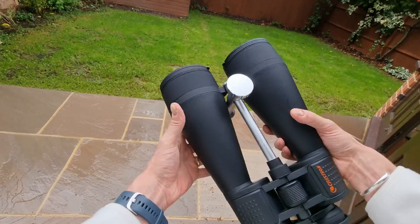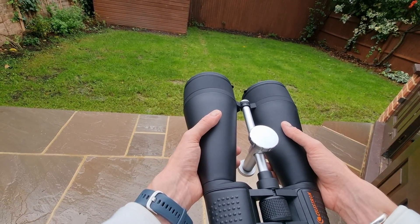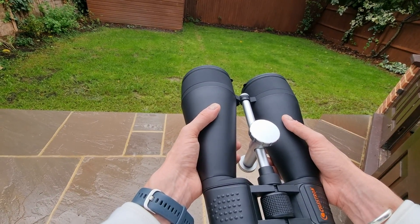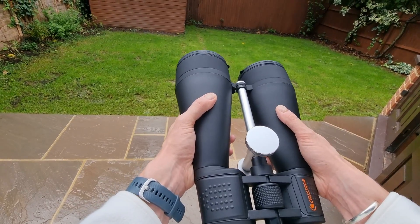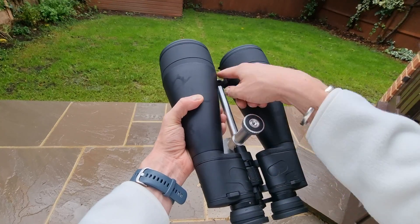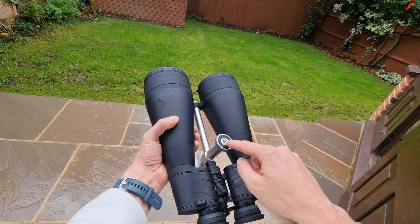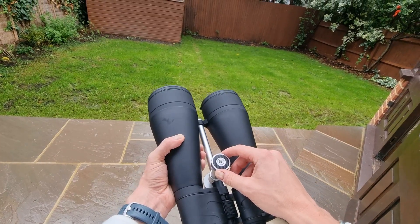A tripod is recommended. In terms of weight, I'm okay every now and again to just hold these — they're good to hold for a few moments at a time. But if you are having extended views, particularly of the sky, that's probably when you're going to want a tripod. In terms of the tripod adapter, this comes included and it's all set up without you having to do anything. You'll see here it's almost like a screw — very easy to set up, though you will need an adapter.